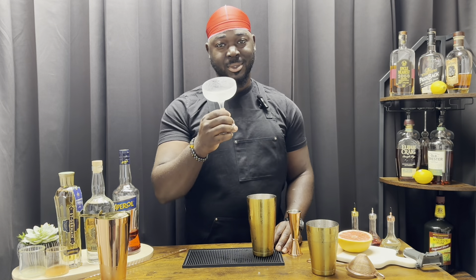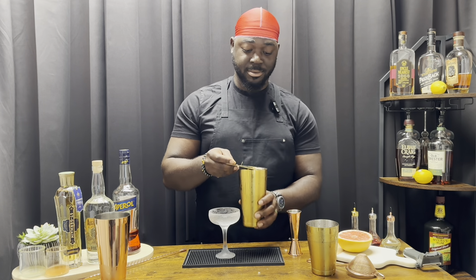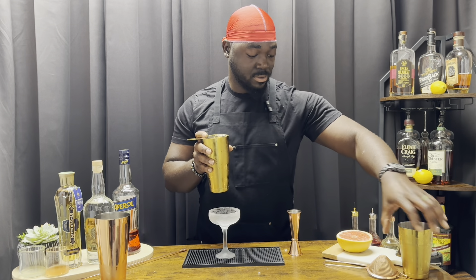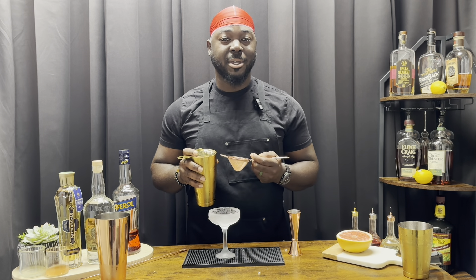We're gonna serve this in a chilled coupe. Using a Hawthorne strainer and a fine mesh. In the words of Bob Ross, mistakes are just happy accidents.